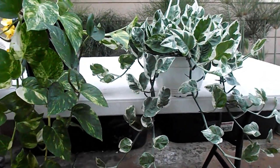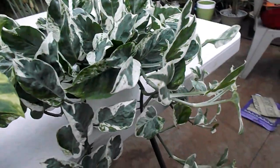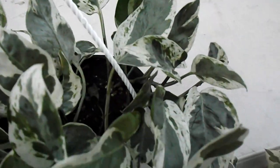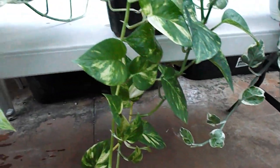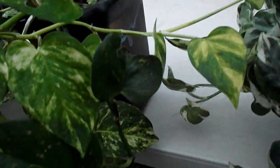The pothos enjoy and the pothos jade and pearl have very slight differences between them. I think the jade and pearl or the enjoy is a cross with the marble queen. The difference is that the size of the leaves are different. So to people who don't know, they're gonna think you have two different types of plants. The care is the same, but they do grow differently.